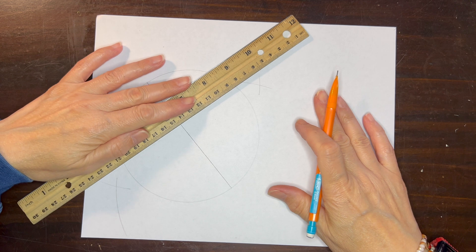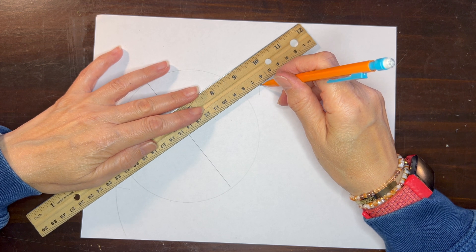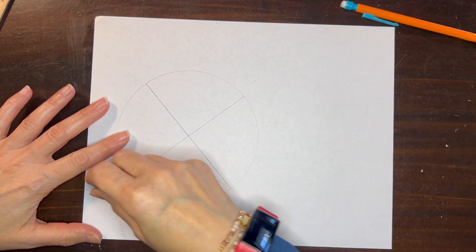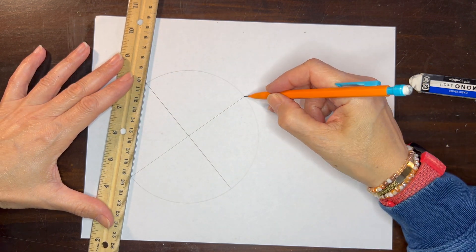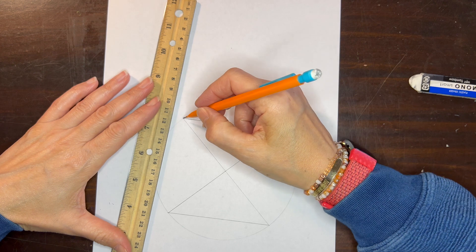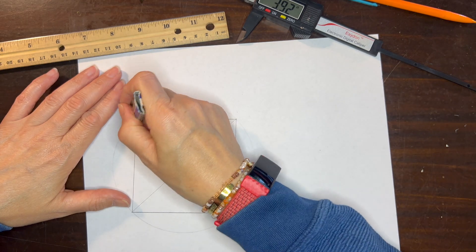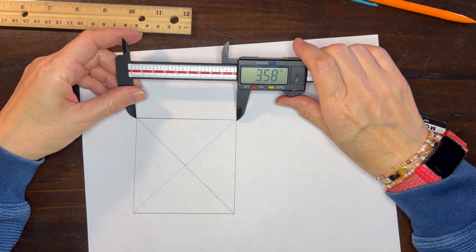Now we have our two points that we can connect, and in this way we will bisect our diameter and give us a four-division of a circle. With the four-division of a circle we can create our square, and with our square we can then create our golden rectangle. I'm erasing those extra arcs and now we can connect each of those points so that we can make our square. It's best to use as sharp a point as possible when constructing your squares and rectangles, so that when you take your measurements you can have the least amount of discrepancy.